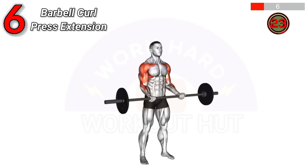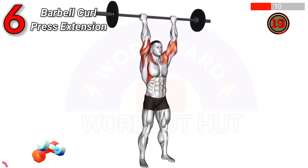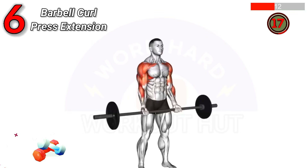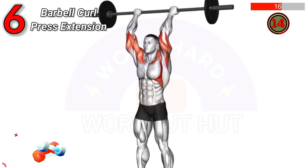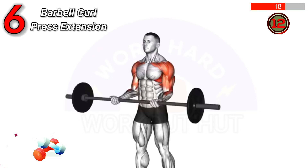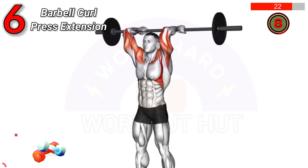Barbell curl press extension involves curling a barbell to your shoulders, pressing it overhead, then lowering it behind your head in a tricep extension. This exercise targets biceps, shoulders, and triceps, enhancing arm strength and muscle definition.